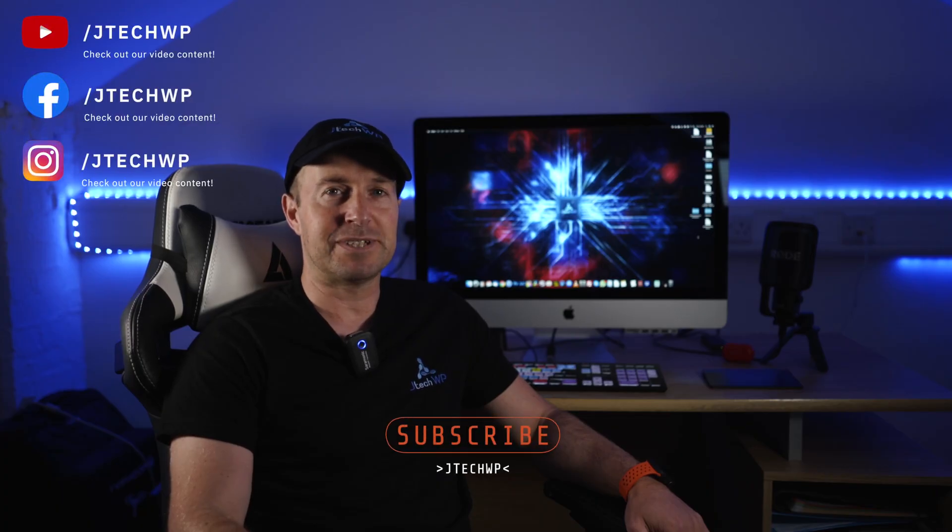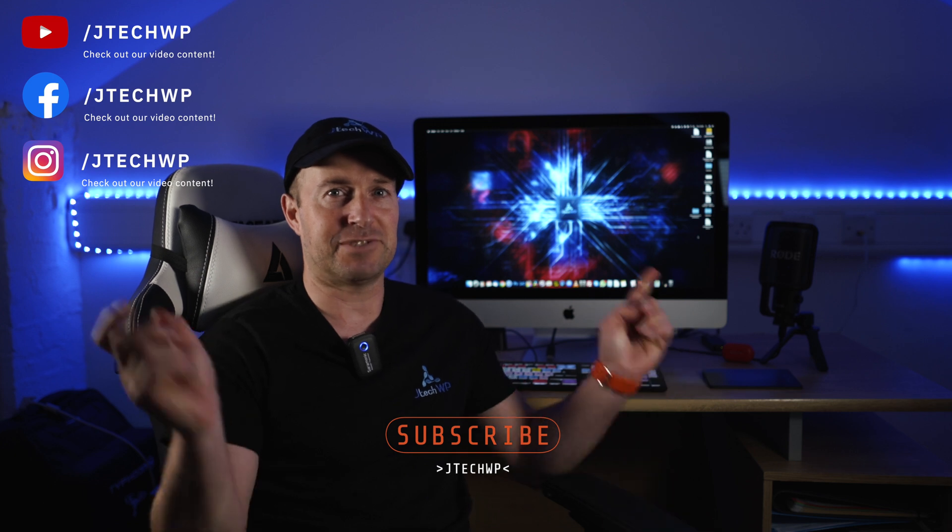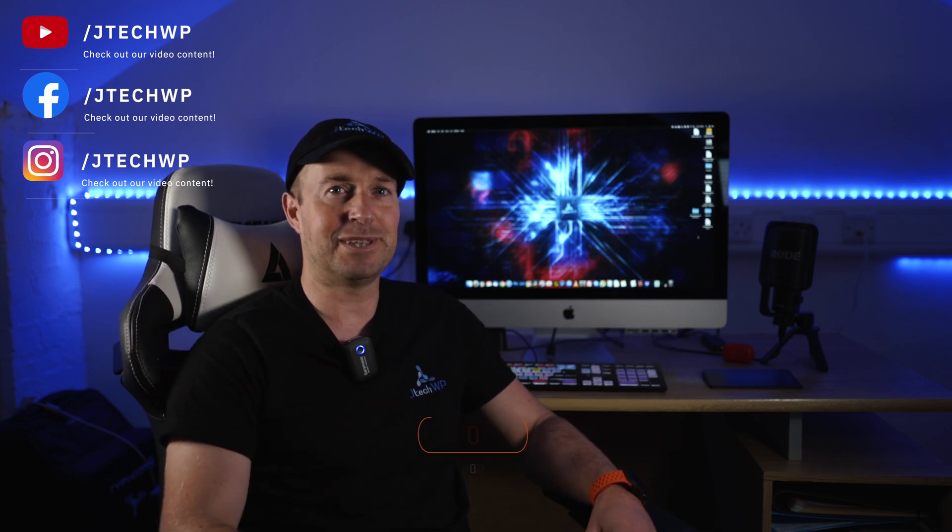Stay tuned for more 360 tips. Thanks for watching. Don't forget to like and smash that subscribe button. I'll see you on the next one.